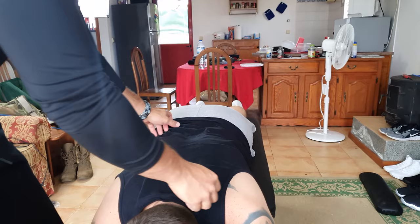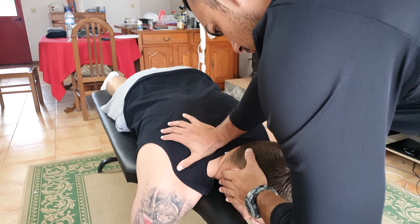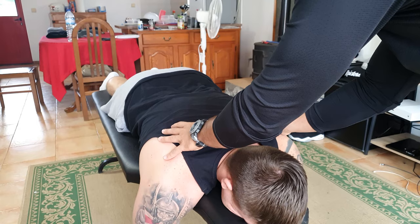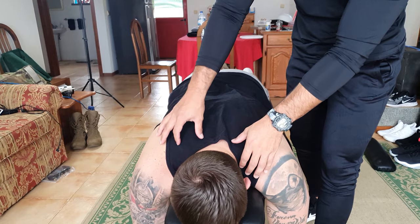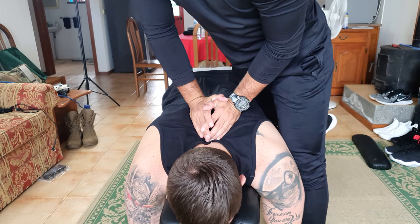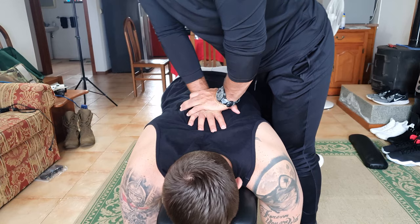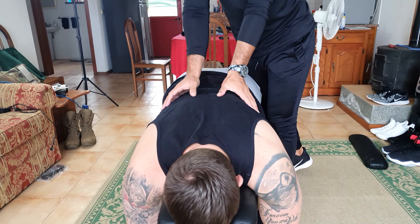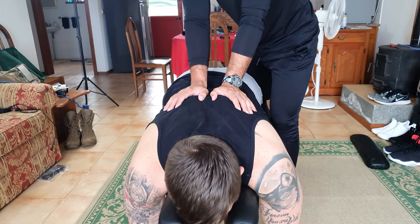Okay, we're going to start adjustments from the neck through the legs. Take a deep breath in. Okay, again. Take a deep breath in and as soon as you start exhaling I'm going to need you to look up. Yeah, like that again.